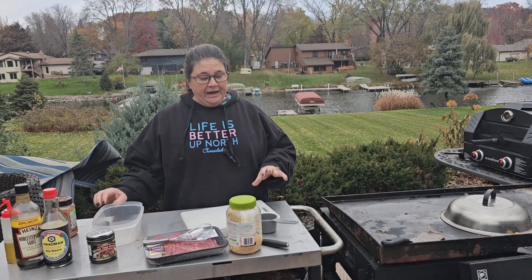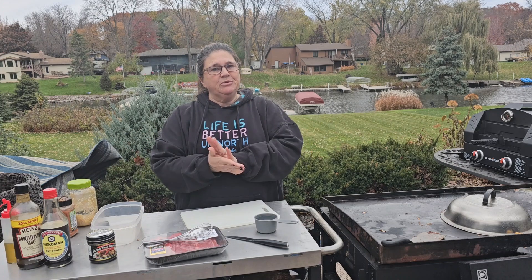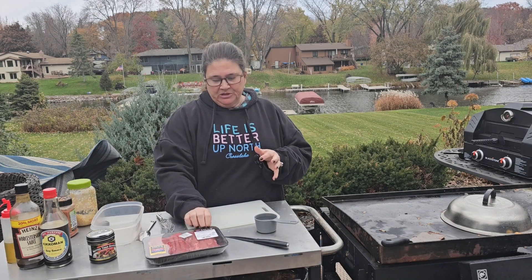Hey everybody, welcome back to Dinner and a Tip. So we are going back old school again. Last time we did original chow mein, and now we are going to do a beef stroganoff.